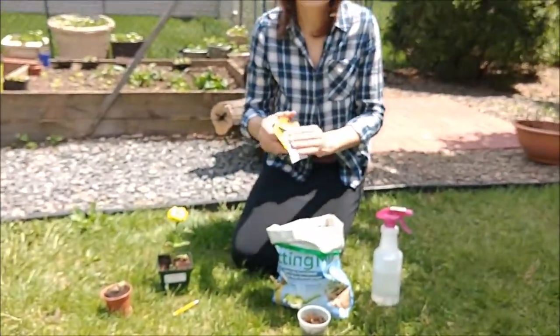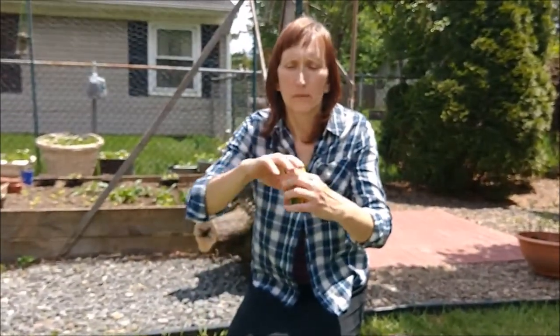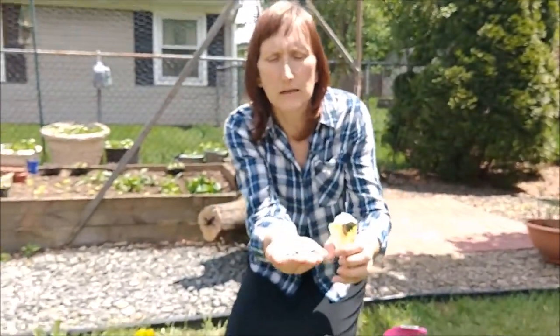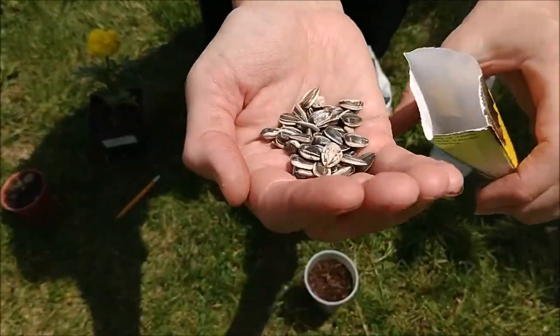You can ask your parents to buy the seeds in shops like Home Depot or any supermarket. I'm gonna open one of the packs. There are sunflower seeds — look like this. I'm sure you've already seen them.